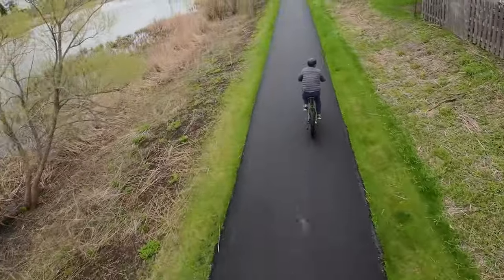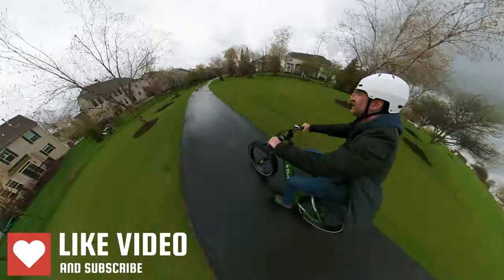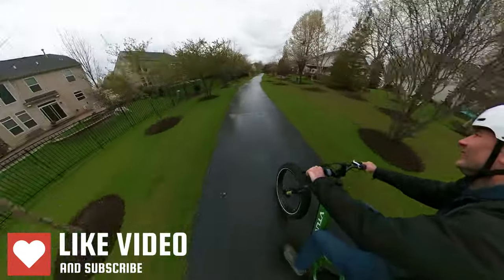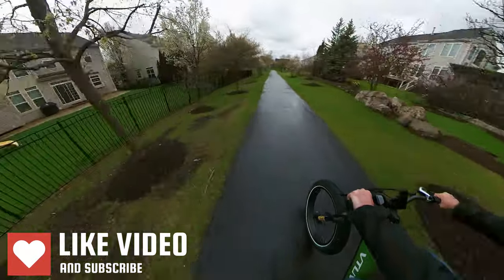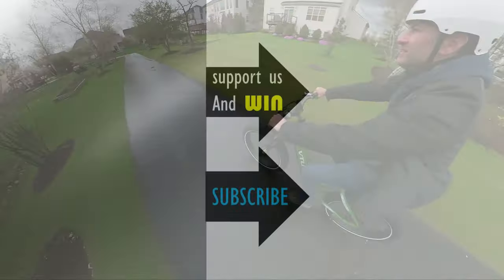Anyway, I hope this was helpful. If it was, give us a thumbs up and let us know how we're doing. We'd love to hear what you think about this e-bike — is this the one for you, or are you looking for something else? Let us know down below. Good luck, everyone, and happy pedaling.